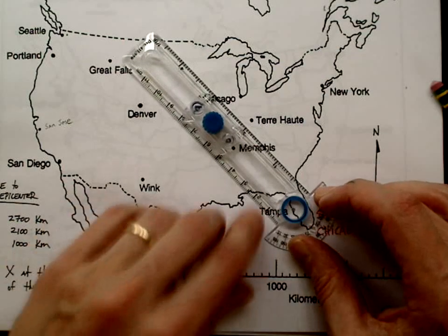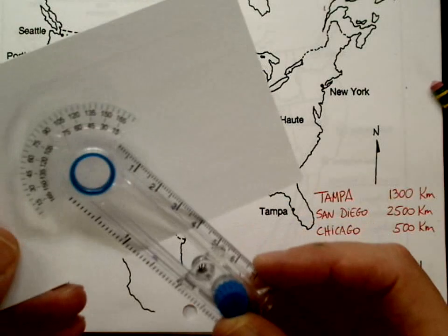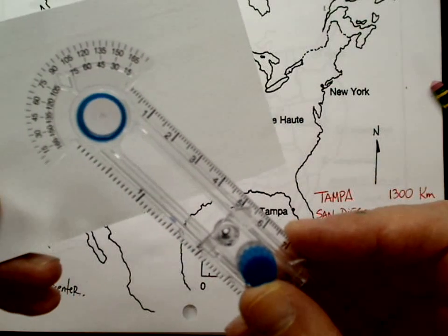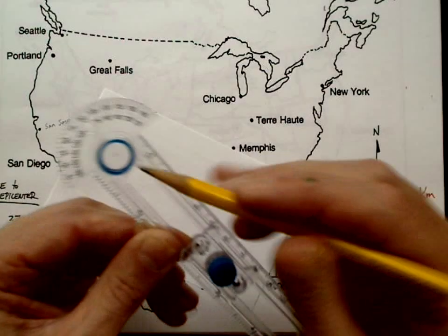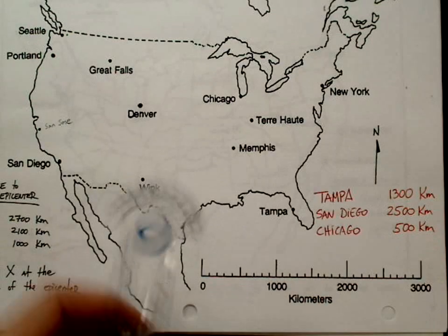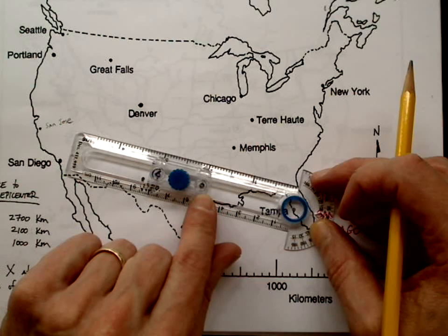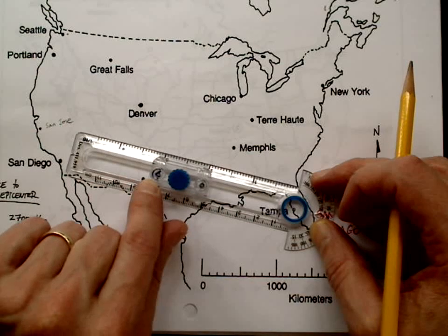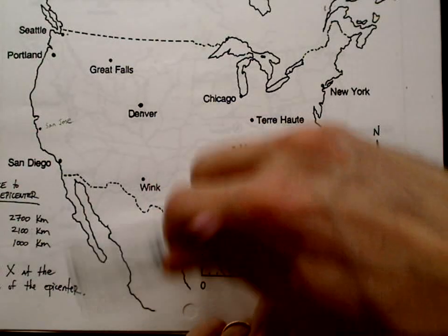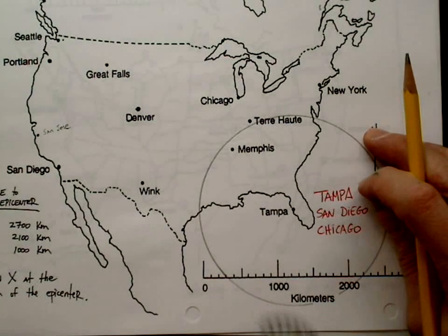I'm going to draw that from Tampa. There is a little dot in the center of the compass — you put that right on the center of your city, in this case Tampa. I've got to remember to use the inside hole, not the outside. If I drew the outside, I would be way off — that's a very common mistake, don't fall into that trap. I'm going to draw the circle here. Sometimes your circles go off the page; this one does not. That's Tampa.